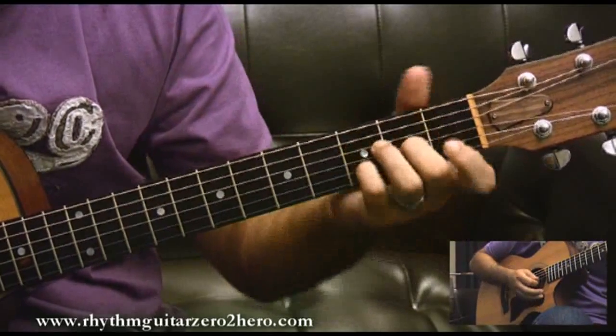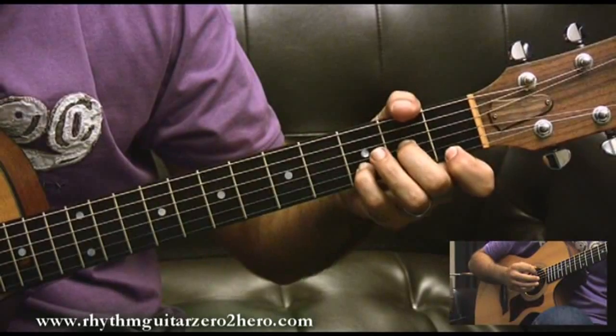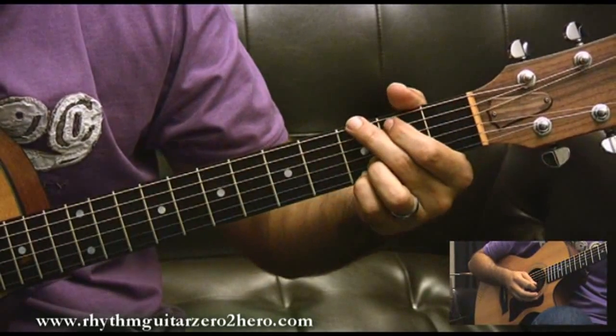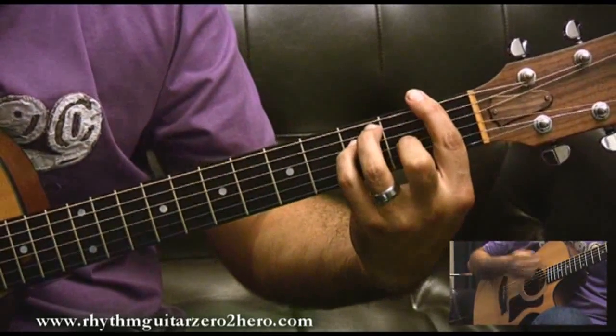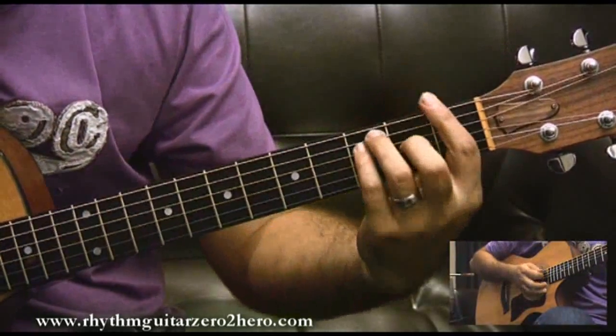One, two, three, four — then D on the end of four, so it anticipates. G is also anticipated on the three. So it's: one, two, three and four and four. These are quite cool syncopated anticipations across the first two bars of the chorus.